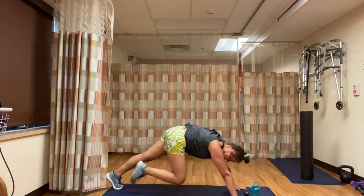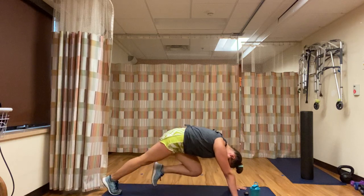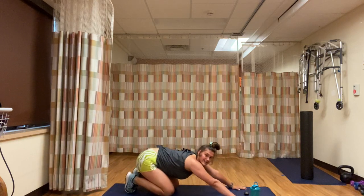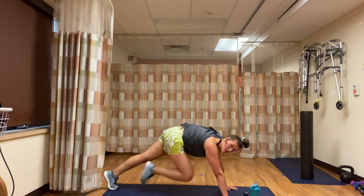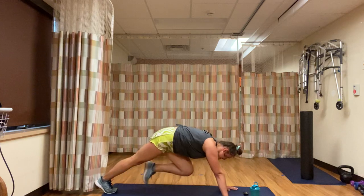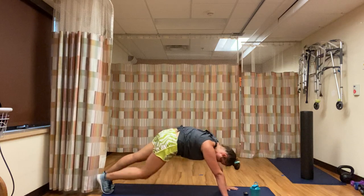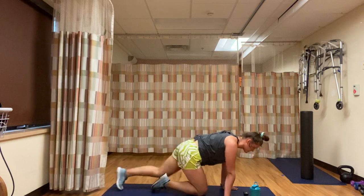Halfway — 30 seconds left. I'm so tired, I'm so sorry — your instructor is pooped. 10 seconds — finish strong. We got this. 5, 3, 2, 1 — rest.